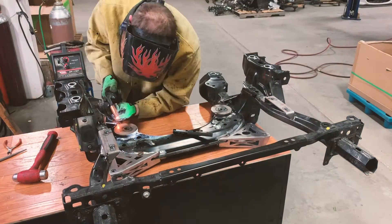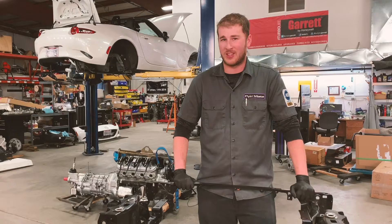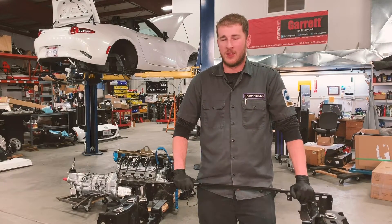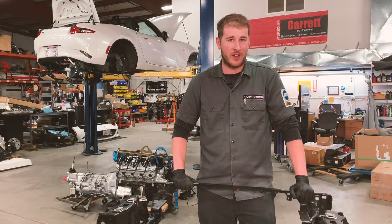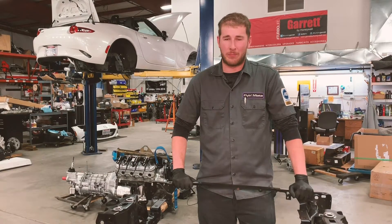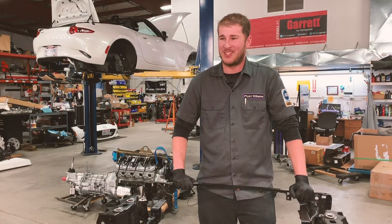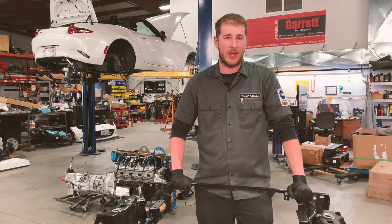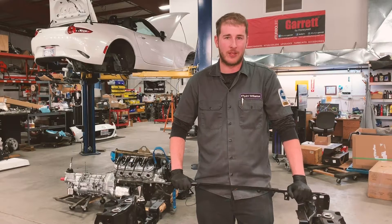Everything on the front is only tacked into place for now. We want to go ahead and test fit the engine and all the other components like the rack and sway bar, and make sure that everything fits just right. The tolerances on the front end are very snug, so anything out of place by even a small amount means it is probably going to be in contact with something. We want to verify everything is just right before we fully weld and paint the subframe.